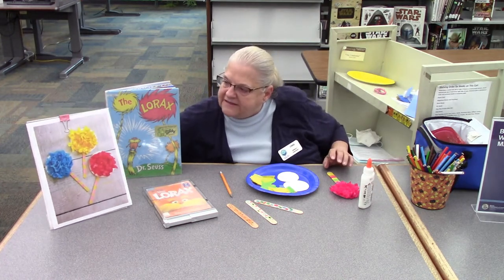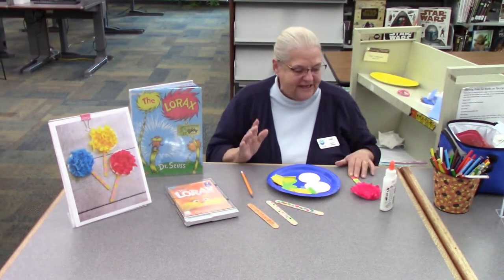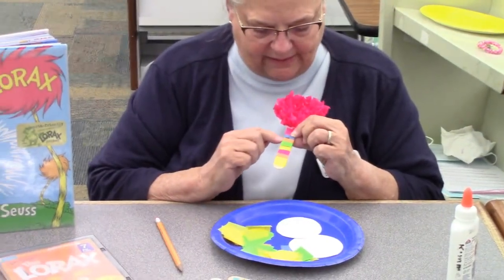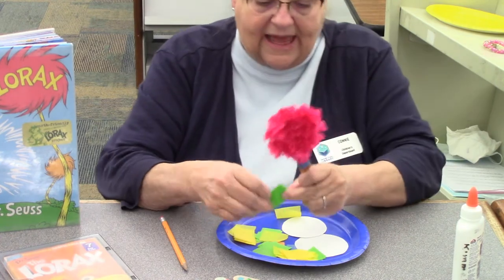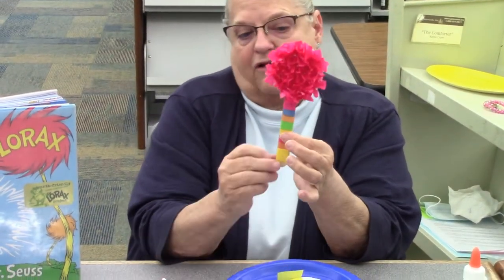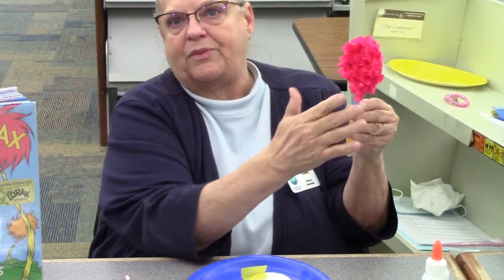I'm going to make sure you have everything to make one for yourself. And this is what your Truffula tree can look like right here. You can make all different colors. I made this one and this one is pink. I decorated this stick right here — I took some little pieces and wrapped it around like this, then taped the back of it. I made all kinds of colors because I love colors.